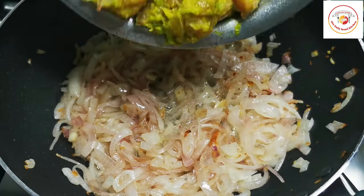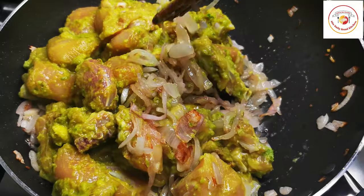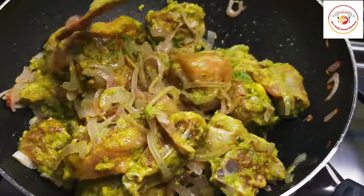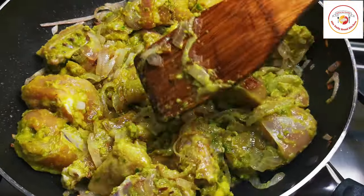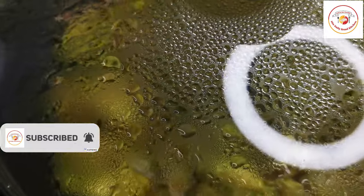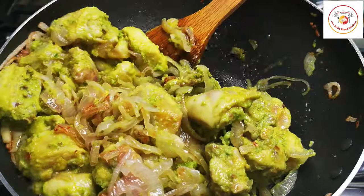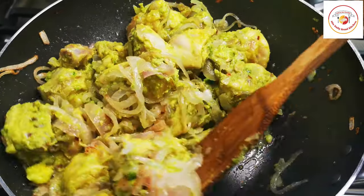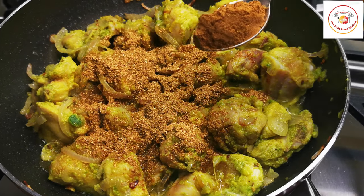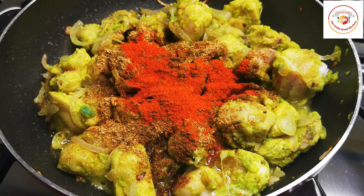Then add the chicken marinated with the capsicum. Mix the chicken with onions very well and let this cook for 3 minutes, closing the lid on medium flame. After 3 minutes, check and mix it once — do not allow the bottom to burn. Then we are going to add coriander powder, a tablespoon, and garam masala, half a tablespoon.